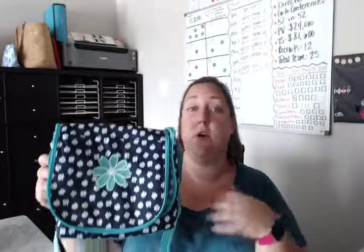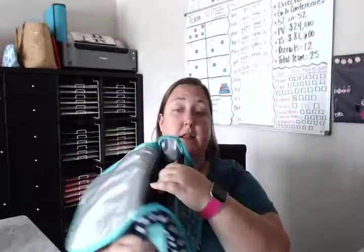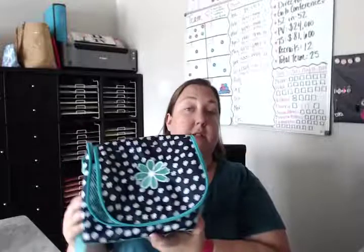Another really creative use I've heard of is using it as a camera bag. With that thermal lining, it's a great way to keep your camera equipment and lenses cool when you're outside at a photo shoot on a hot day. Using this as a camera bag is another great option. Again, this is the Going Places Thermal — I hope you love it! Talk to y'all later, bye bye!